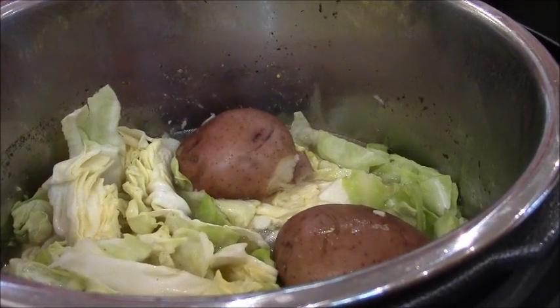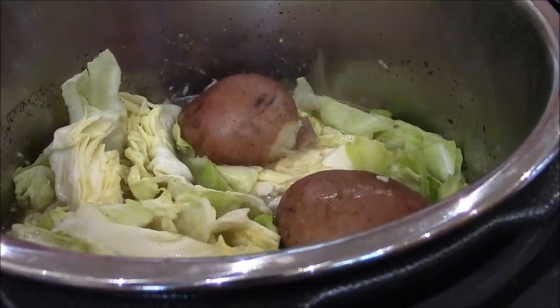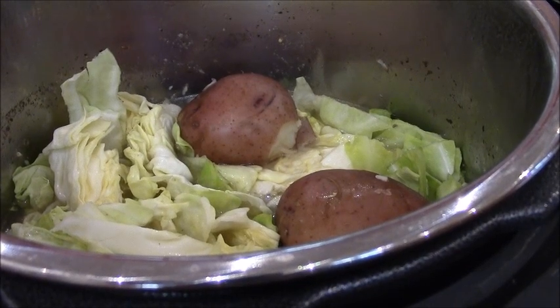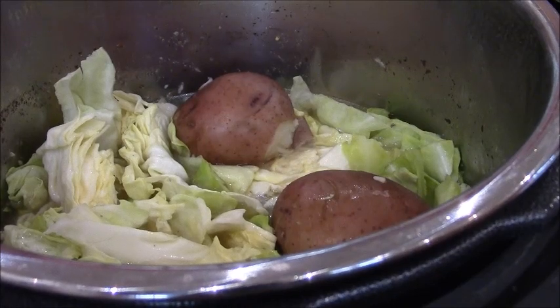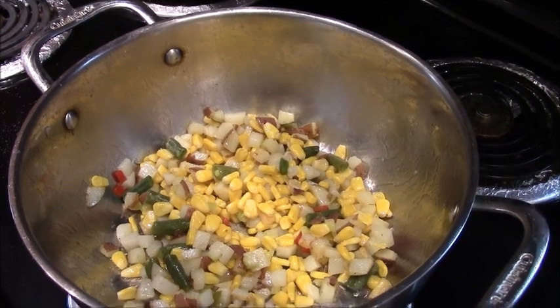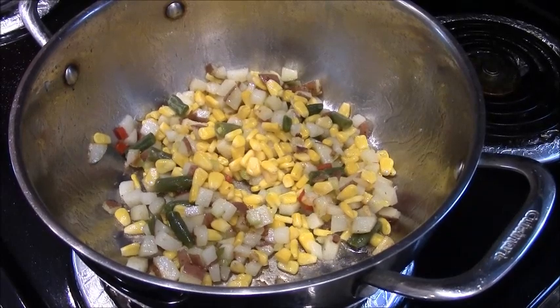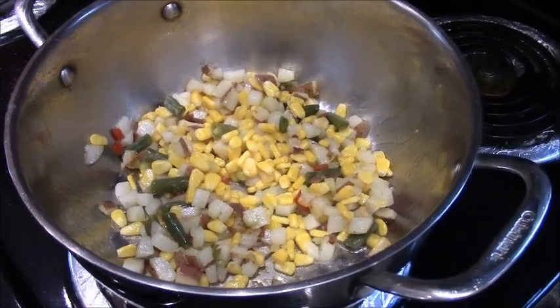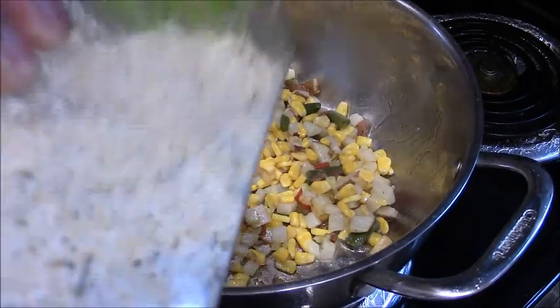After 30 minutes, open it up and put in the potatoes and cabbage. If you like carrots, you can also add carrots. I put some beans and corn with the chopped potatoes, and then I'll add garlic salt — just a tiny bit, not too much.